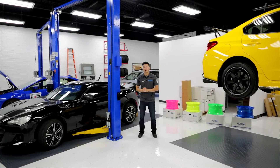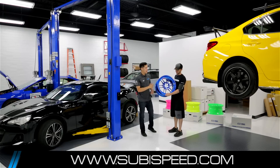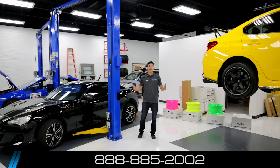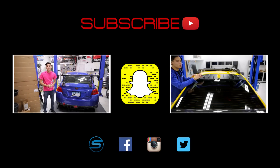Well there you go guys — those are some of the new products that we have available on our website for the month of May. If you have any interest in picking up any of the items I went through in the video, be sure to check out the links down in the description and visit our website for the newest products available. Also be on the lookout for our newest run of RPF1s in our nine exclusive colors that'll be available soon on our website. If you have any questions at all, feel free to email us at sales@subiespeed.com or give us a ring at 888-885-2002. And as always, don't forget to like and subscribe for more videos on your WRX, STI, BRZ, or Forester.